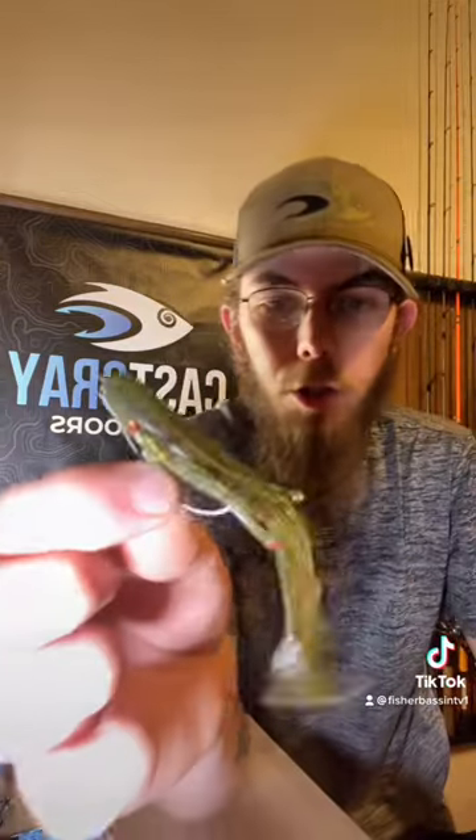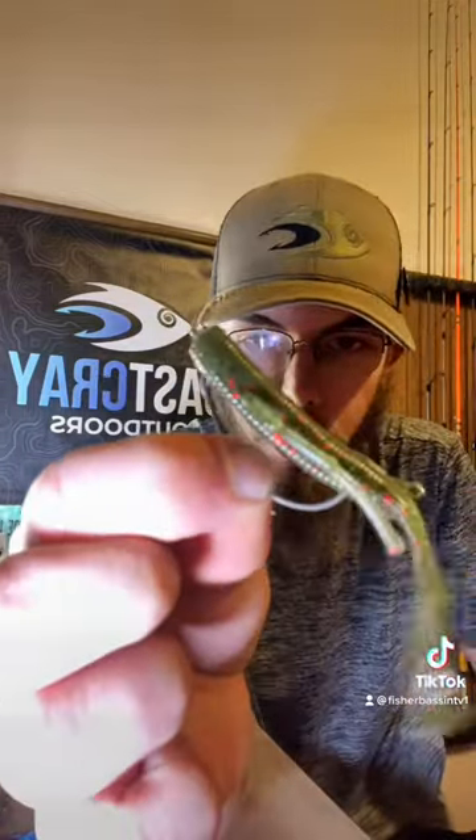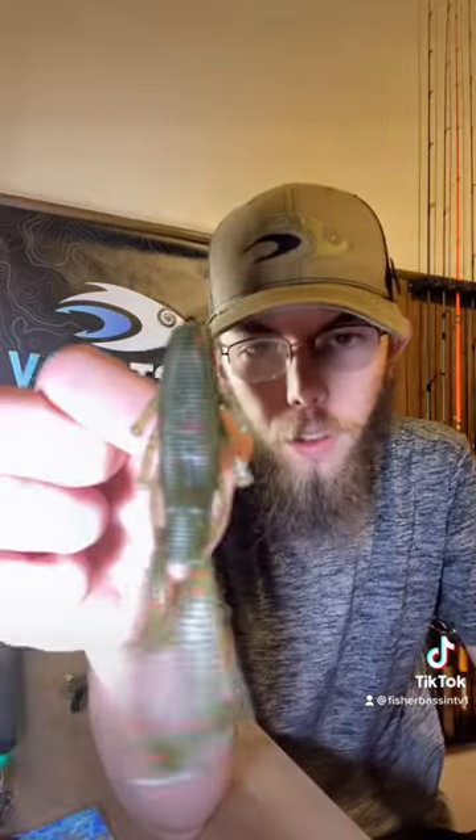The next way is just your classic Texas rig. Grab a two-ought hook, go ahead and Texas rig that puppy and throw it out there.